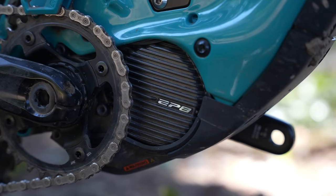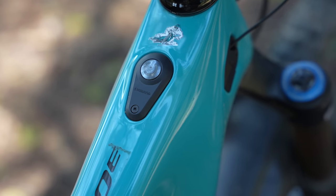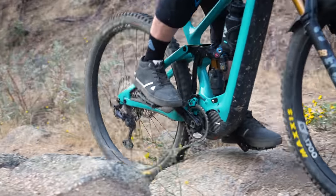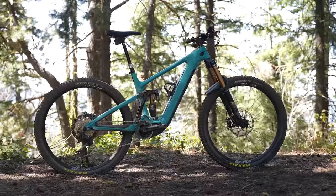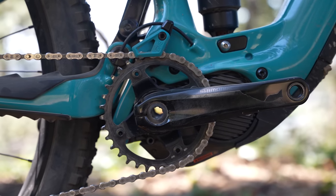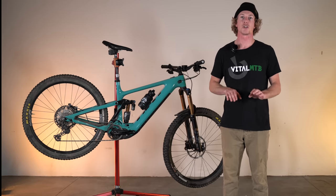Yeti chose to equip the 160e with Shimano's newest EP8 motor system. The EP8 motor is smaller, lighter, and more powerful than its predecessor, offering 85 newton meters of smoothly delivered torque. Updated motor internals help reduce overall drag, while motor lag once you stop pedaling has been improved for a quicker cutout time. Shimano also shaved five millimeters off the height of the EP8 motor for better ground clearance, and the 160e is specced with stout 160 millimeter cranks to limit ground strikes. Our favorite update of the new EP8 system is the ability to turn on the system while having pressure on the pedals.